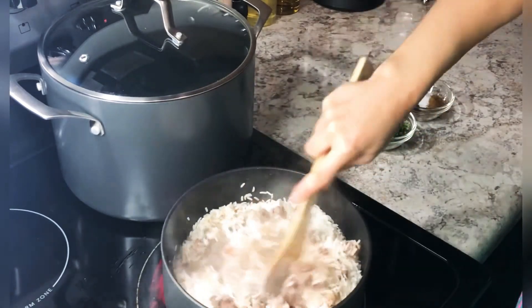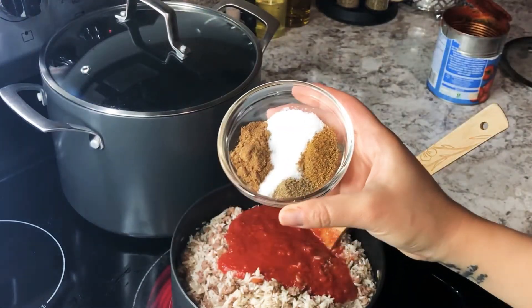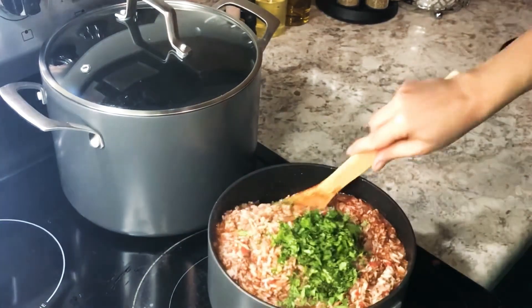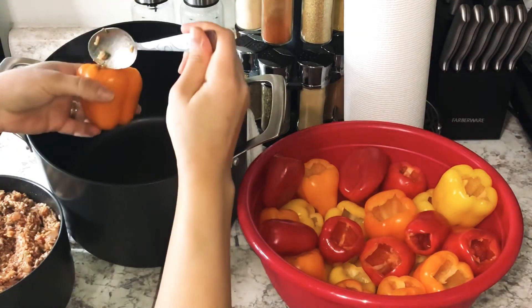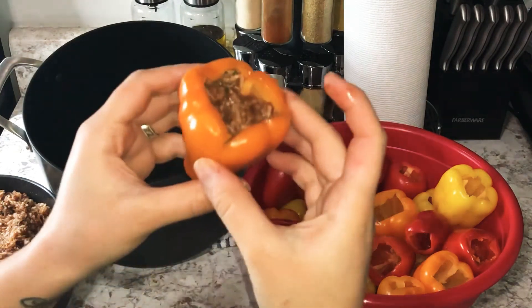I add crushed tomatoes and season with salt, pepper, cumin, and mahshi seasoning. I add a little bit of water, but not too much because you don't want the rice to fully cook. Then I add dill and cilantro — the two most important ingredients. Add as much as you want; it gives it an amazing flavor.